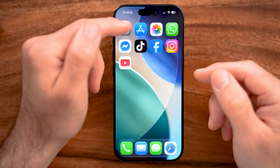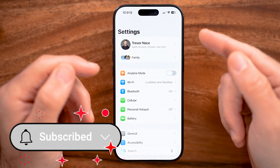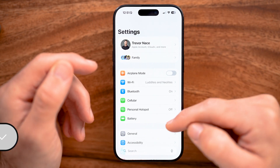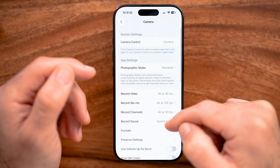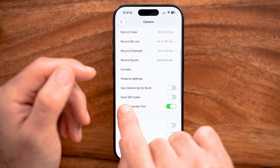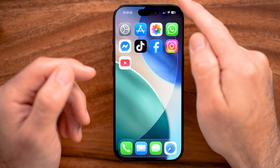The first thing you need to do is open up the Settings app on your iPhone. We need to make sure you have QR code scanning turned on, so scroll down, tap on Camera, then scroll down and you can see 'Scan QR Codes' — make sure that is turned on.